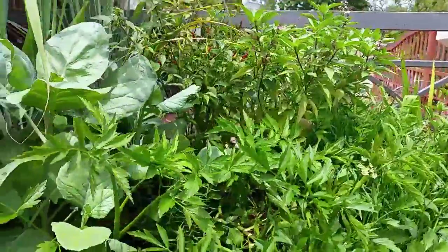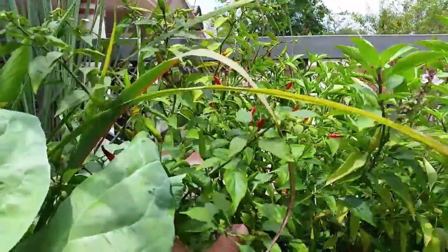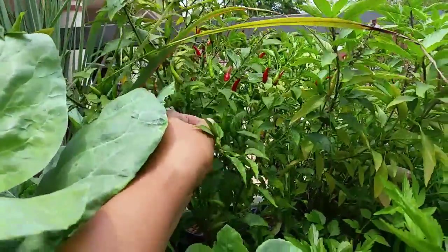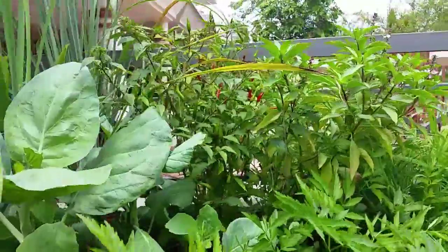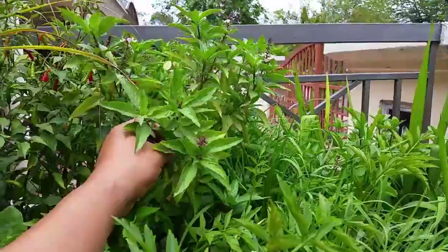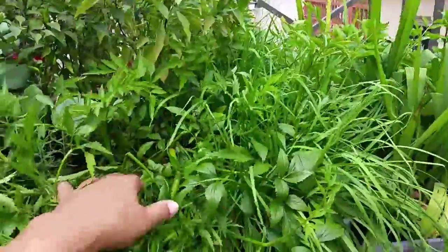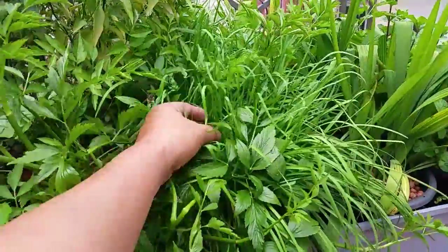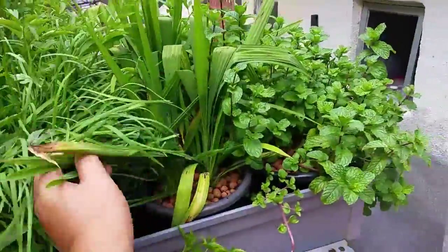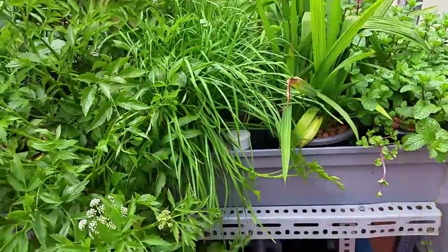A lot of leafy greens. Chili, as you can see here, there's a lot of chilies. These are chili bara from Indonesia and they are doing good in aquaponics. There's Thai basil and chives are doing well, a few of those mountain onions and peppermint. They are doing very well in the gutter growbeats.